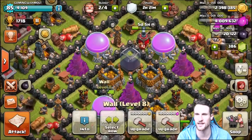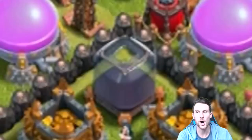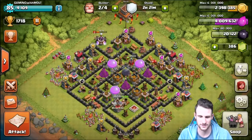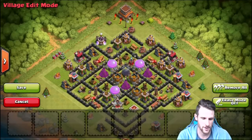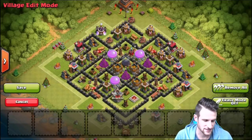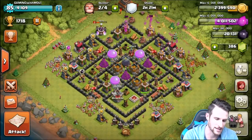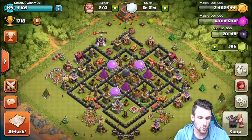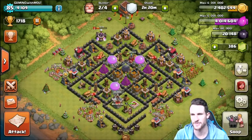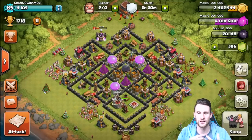Today I'm going to be showing you guys a new base design, like I mentioned in my last video. Normally I go in, edit layout, erase everything, and build it live — but we're not doing that today because it takes a lot of time and can be annoying. So if you want to try out this base, go ahead and screenshot it, and we'll review it as it's already built.